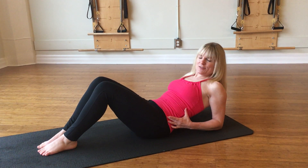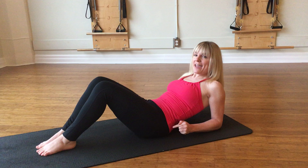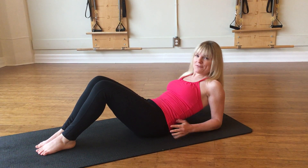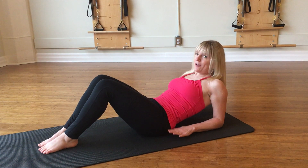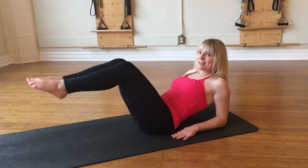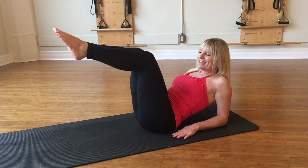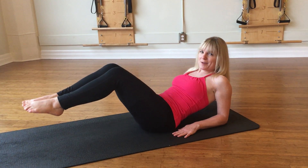You're going to stay really strong through your middle, so you want to tighten your midriff and get heavy on the mat or on the floor between your buttocks. Then all you do is hinge your legs, almost like they are a drawbridge, coming towards you and then moving away from you.